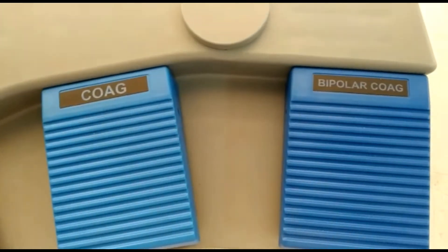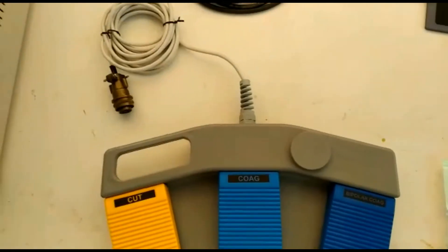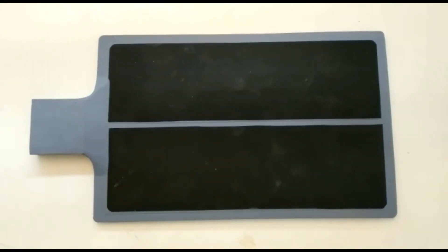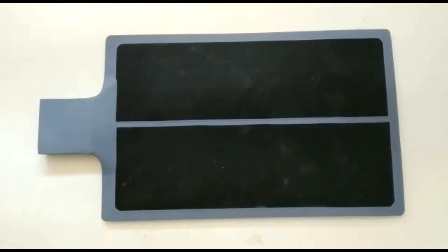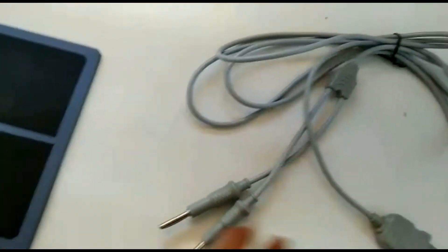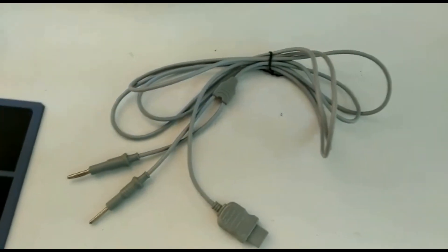The foot switch has three pedals: yellow is typically for monopolar cut, blue is typically for monopolar coagulation, and the third is for bipolar coagulation. All three pedals correspond to the three windows on the machine settings, in the exact same sequence. This is the silicon split patient plate — it has two conductive parts separated by a non-conductive material, allowing an intelligent diathermy to detect whether contact is sufficient. The patient plate cable has two pins on the left that go into the patient plate and the right side goes into the machine.